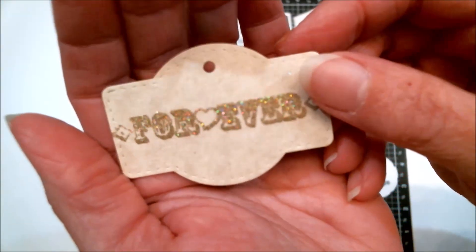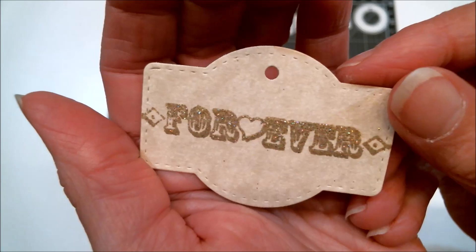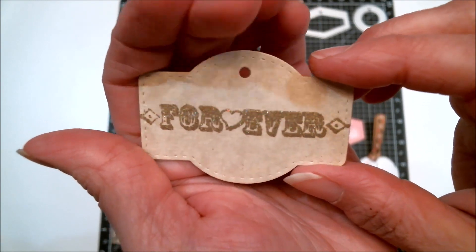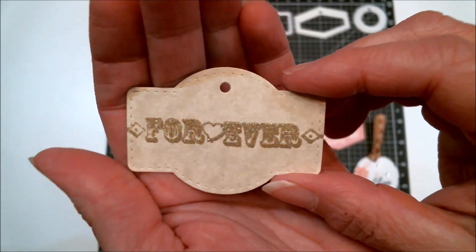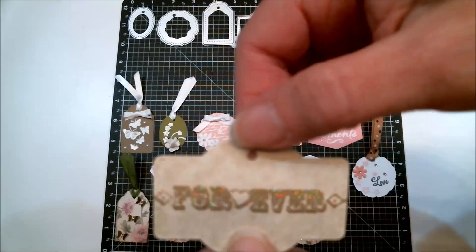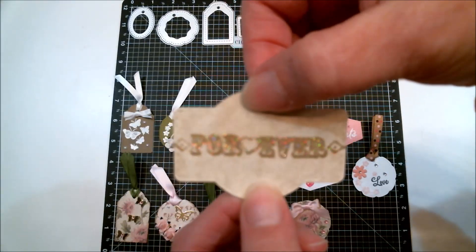This one is pretty plain for right now — you can see the beautiful stitched edges and it says 'forever.' I did that with gold embossing powder. I'm probably not going to use this as a tag but more as a label, so I'll put a little brad through there and a brad through the bottom — or just add something like maybe a little stud.